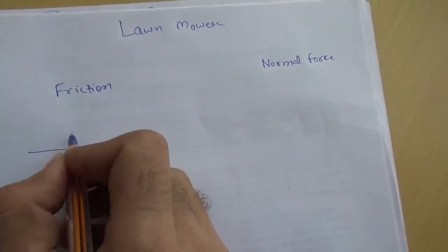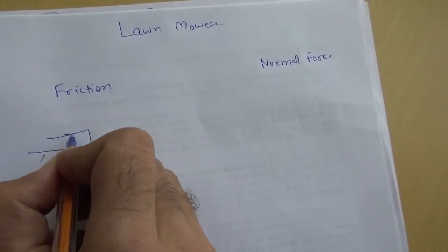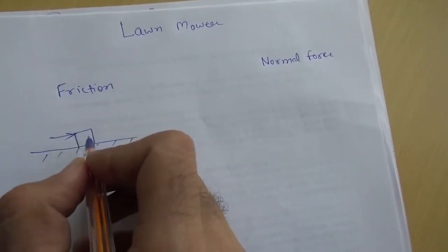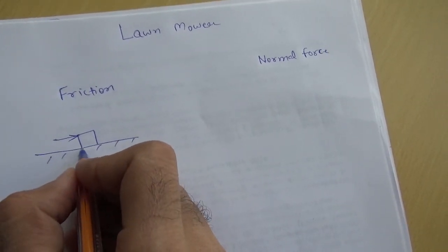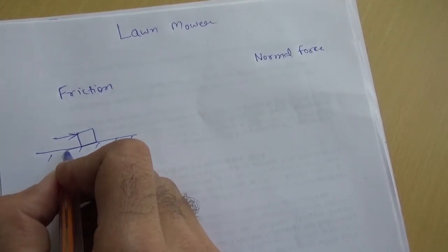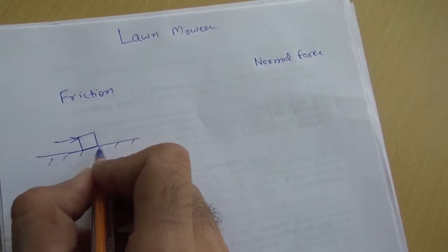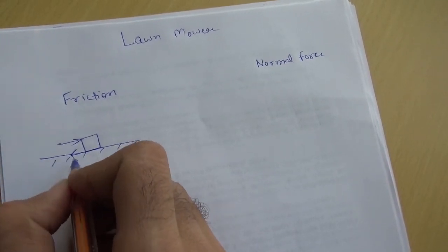When you place a body on a flat surface and try to apply a force in this direction — if you try to push it — there is going to be a frictional force between these contact surfaces, and that frictional force is supplied by the ground on this body and it is going to be in the opposite direction.